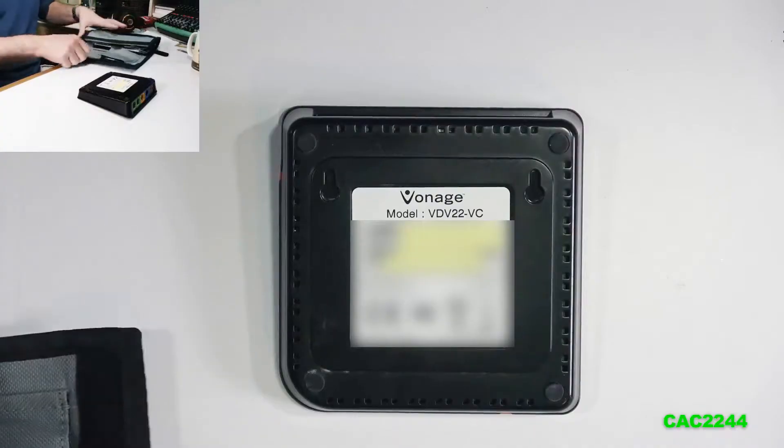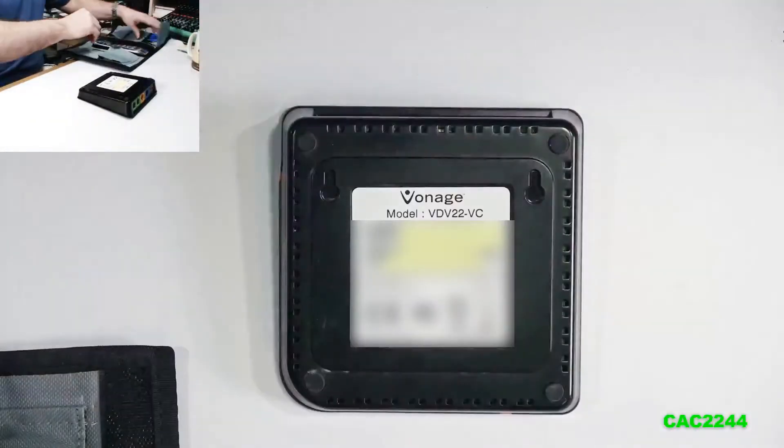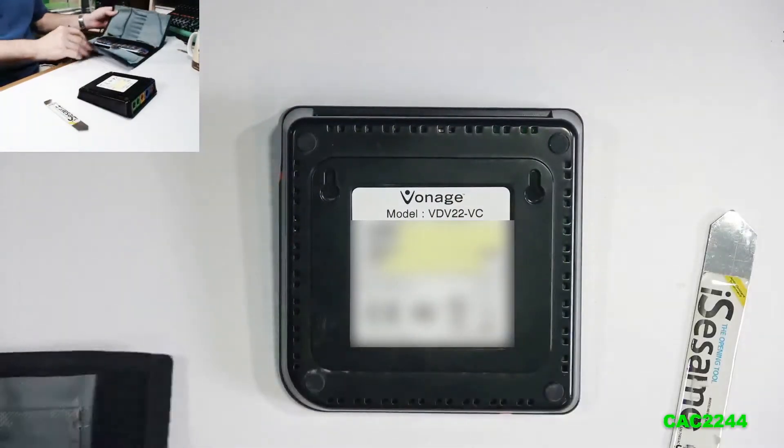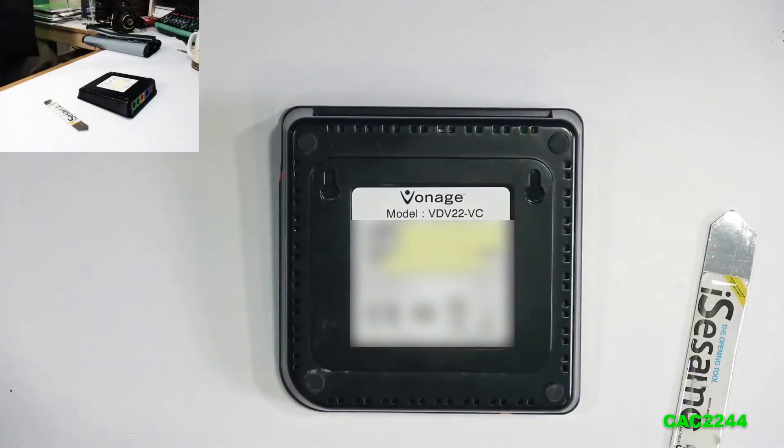So in order to fix that, what we're going to do is very easy. We're going to open the box, and we're going to replace four capacitors.